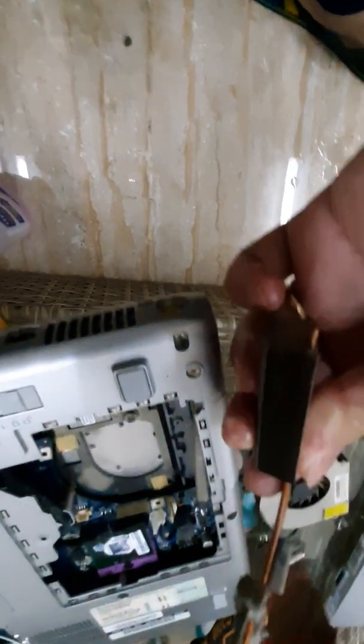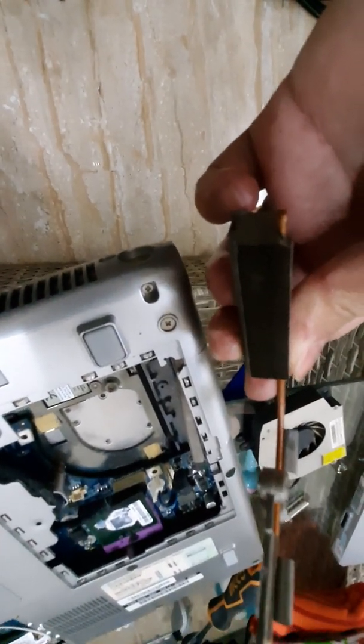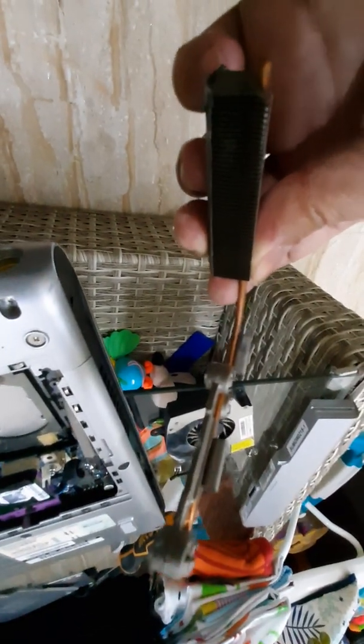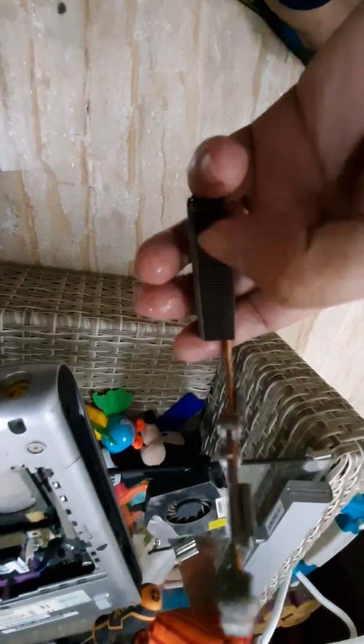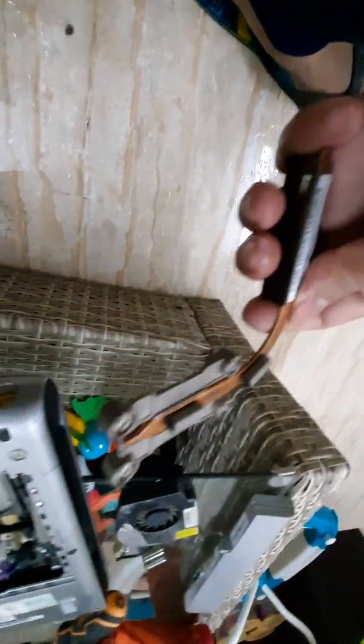See guys — I removed the dust using alcohol. It is recommended to use WD-40 cleaner, but since I don't have any I used alcohol. You can use it, but make sure when you reinstall the CPU heatsink it is completely dry. It's clean already — the dust has been removed from the heatsink. This is the airway where the heat from the CPU comes out.